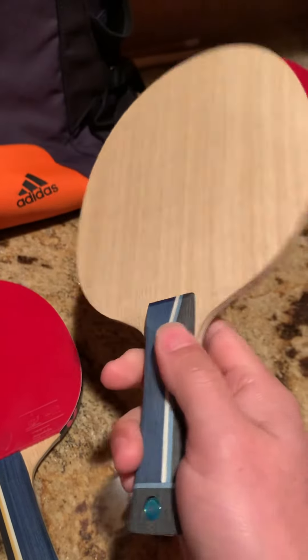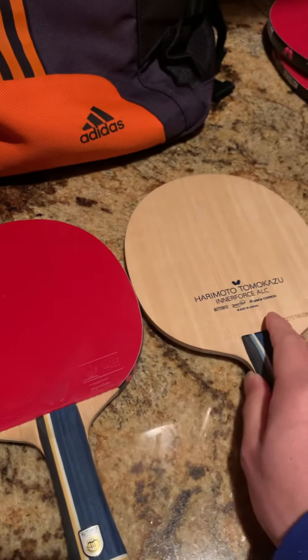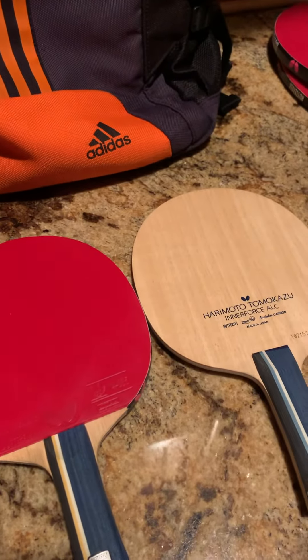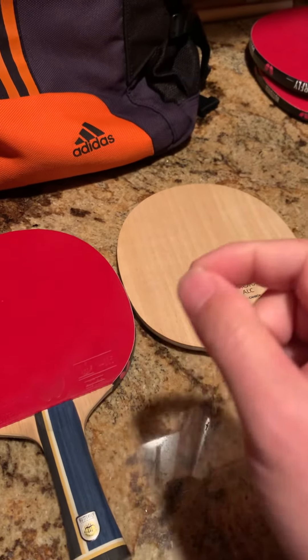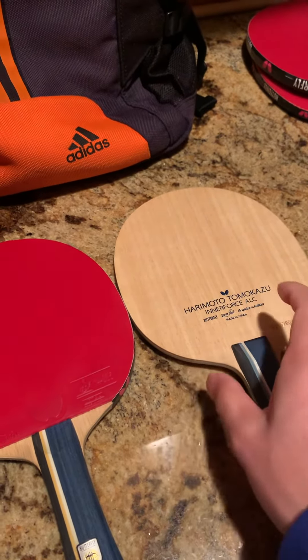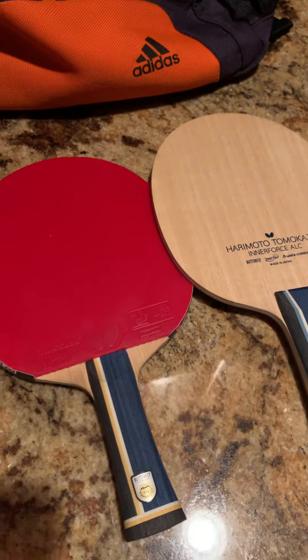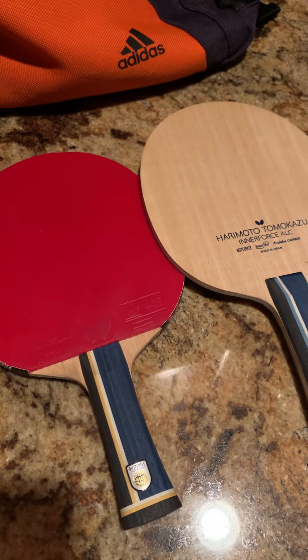Previously I used something like Firepower rubber. For the backhand, it really doesn't matter — most rubbers can fit the Harley Motor series. But for the forehand, try the D-series to get more power. That's my suggestion. If you have any questions, leave a comment.